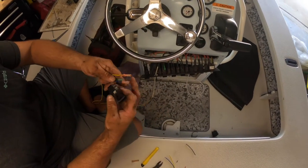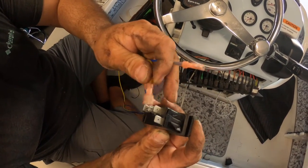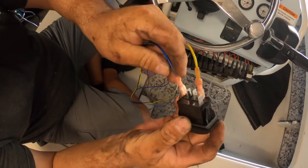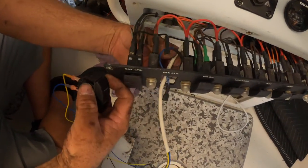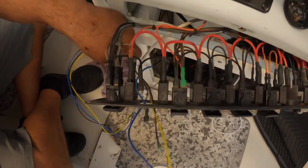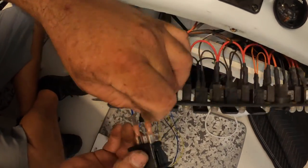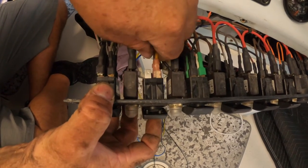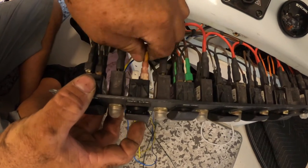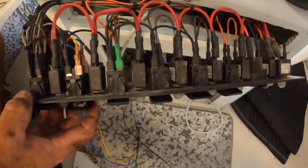After all my connectors are connected and heat shrunk, it's time to install on the new switch. Since everything is color-coded, I'm installing the yellow wire on the top, which is pin 1, and the blue wire on the bottom, which is pin 3. Now I'm also installing the power wire on pin 2, and the ground on the upper side pin. Everything is connected — the only thing not yet connected is the ground feed to the lights.